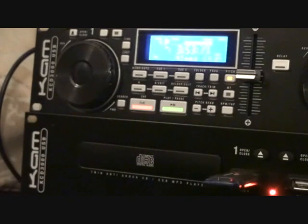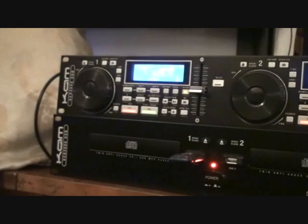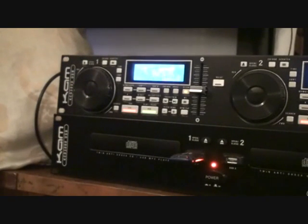BPM tap — it's got nothing to do with water. What you can do is press it in time with the beat and it will give you a rough idea of the BPM. A lot of people think, well, one side says 127 and the other side says 127, how come it's not mixing? Well maybe one side is 127.3 and the other side is 127.4. The tune by the way is Johans by Enzyme Black, also known as Danny J Lewis — top man.